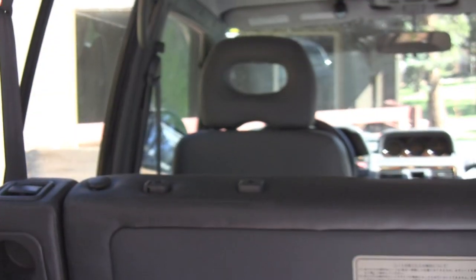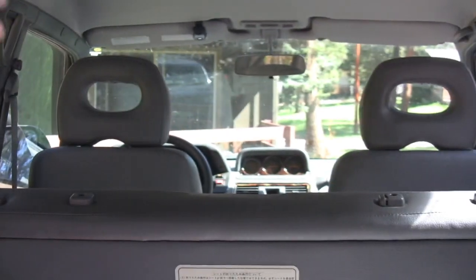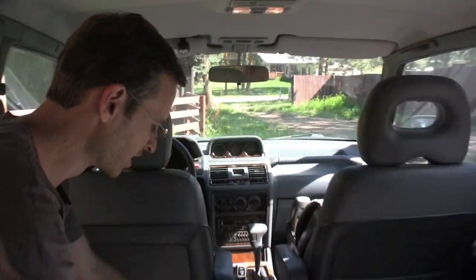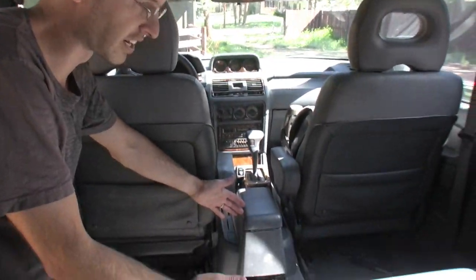Before I do that — very important — make sure both front seats are all the way forward. Okay, so we've got the front seats all the way forward. Lots of room in here right now.